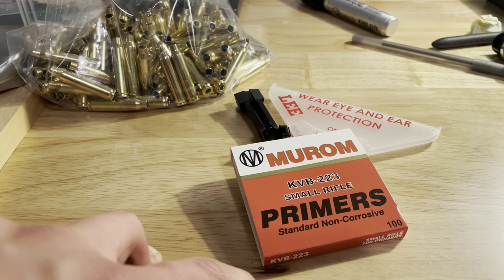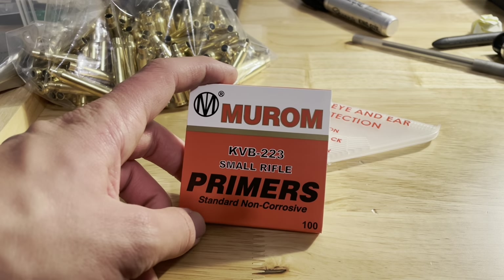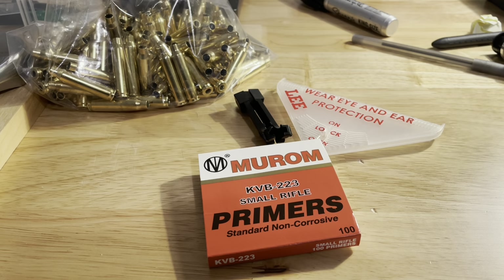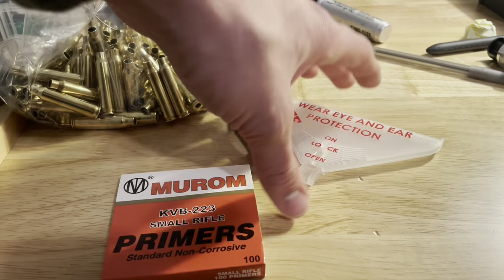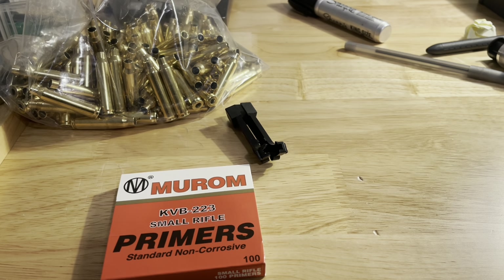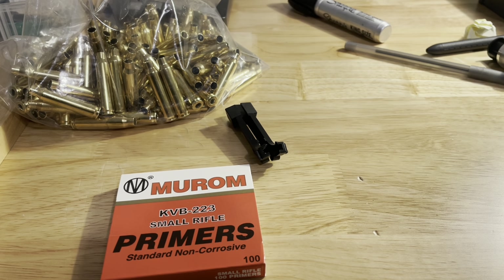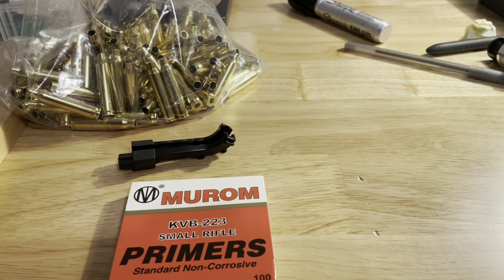Right now, small rifle primers are going for 8-9 cents a piece and above — I've been getting them for 6 cents. So if you see these at the store, definitely go for the Murom primers. Same factory that was making Wolf primers for a while. There's also a primer guide on the reloading subreddit and in the Discord server. These have been good for me and I recommend them.